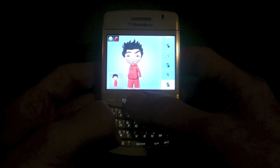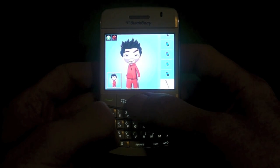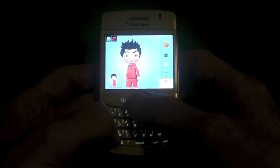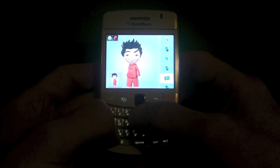Now in this section you can choose the accessories you want to carry. You get a whole assortment of BlackBerry devices, baseball bats, basketballs, cameras, coffee, golf bags, whatever. We'll choose a BlackBerry PlayBook.